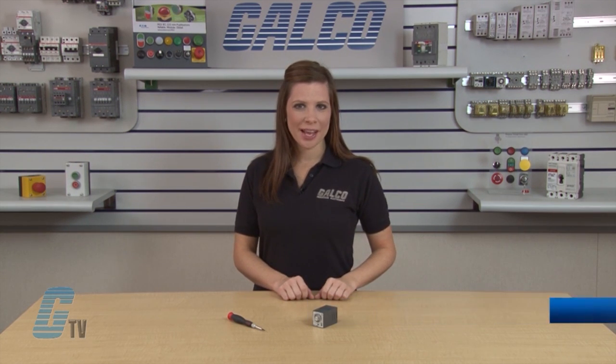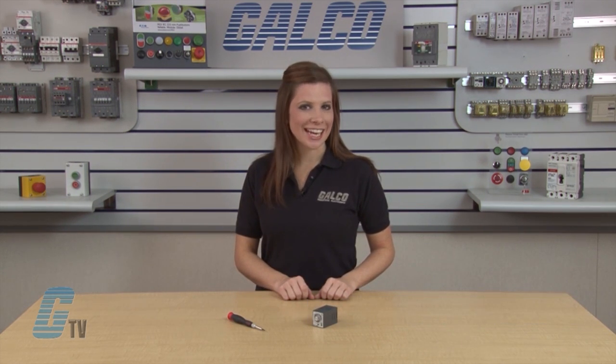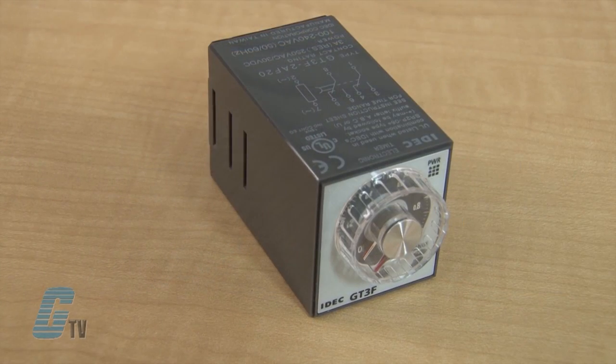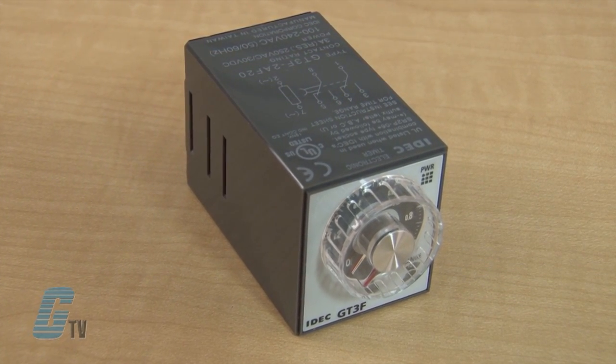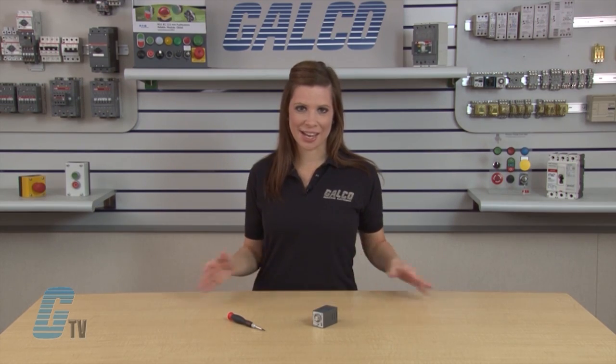Welcome to GTV! Today I will be showing you IDEC's GT3F Series True Power Off Delay Timer Relays. These timers have a time range operation from 0.1 seconds to 600 seconds, and a true power off delay operation of up to 10 minutes with no external control switch necessary.